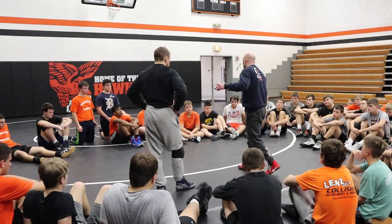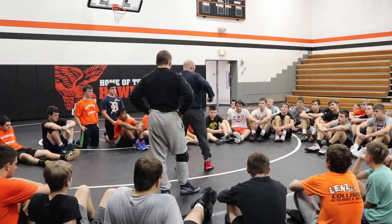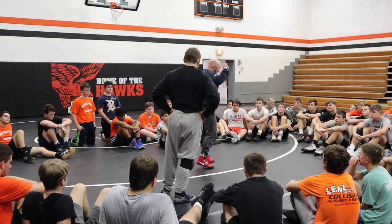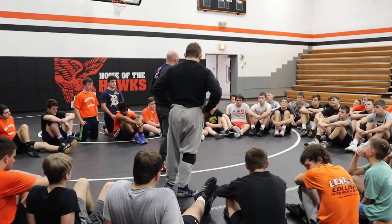I want this guy to be as comfortable as possible — we can only beat him up and tire him out so much. When we tire him out mentally, it's just as effective as physically. Paring the head, move your feet, both sides. Lead leg stays in front the whole time. Go!